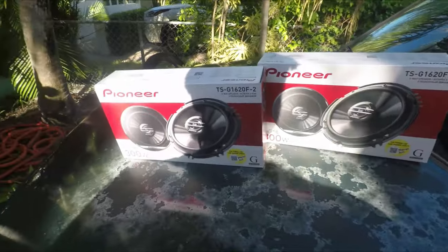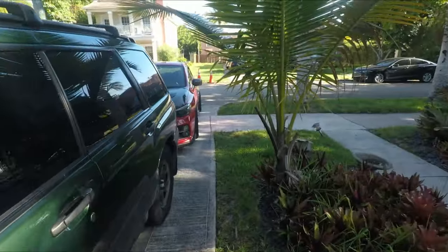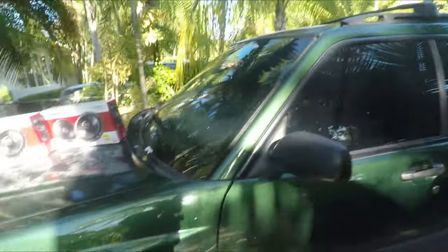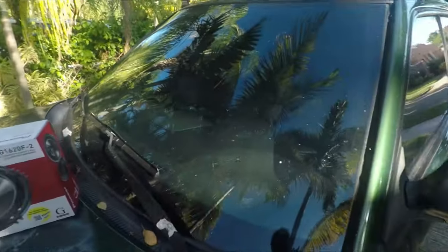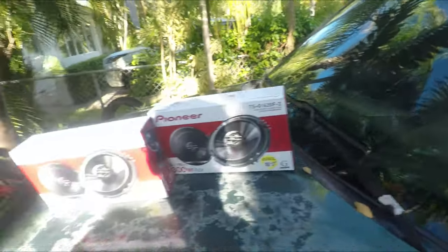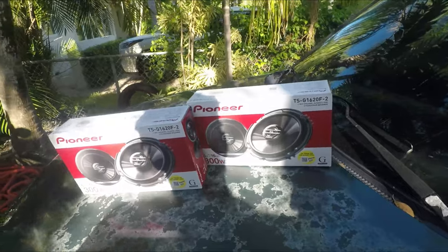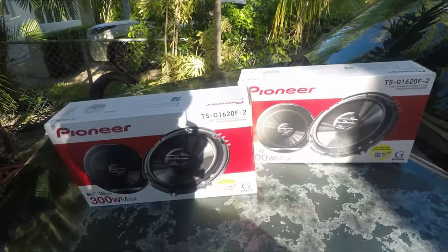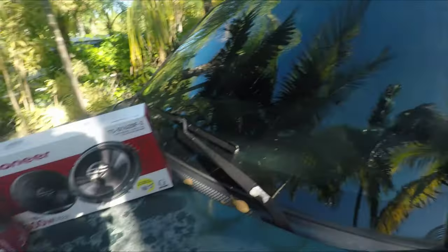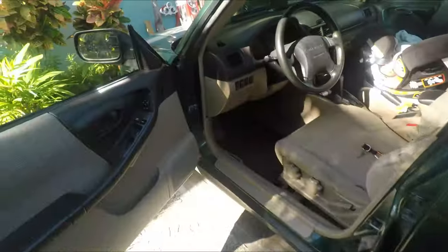I installed these Pioneer speakers in the WRX over here — love them, they sound amazing. I actually don't like the way they sound with the idling head unit, so I gotta figure out maybe I need to add an amplifier or something in there. But I know these are gonna sound crazy with the Forester, so let's hop into it.